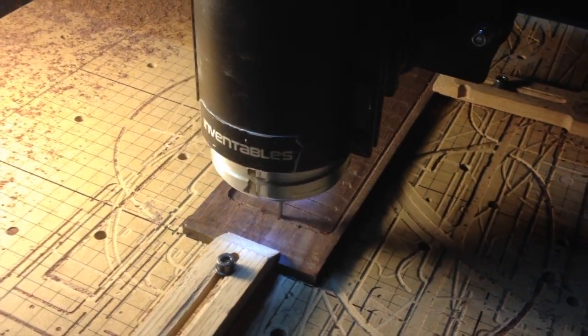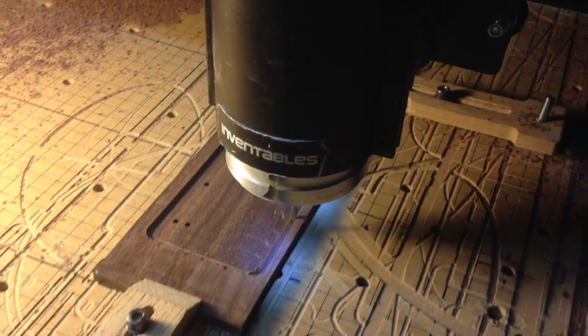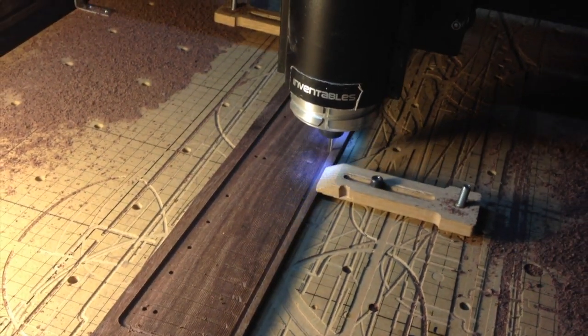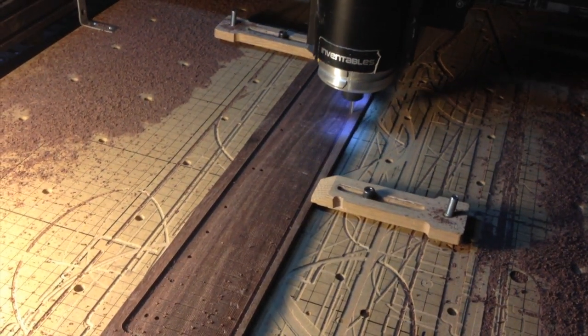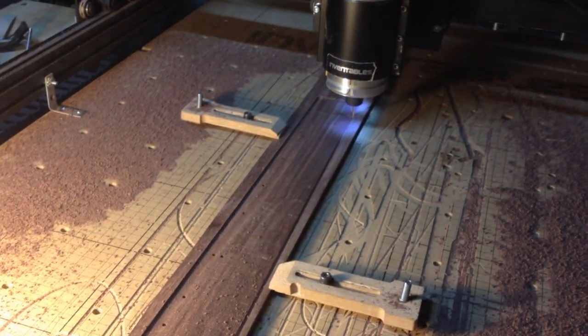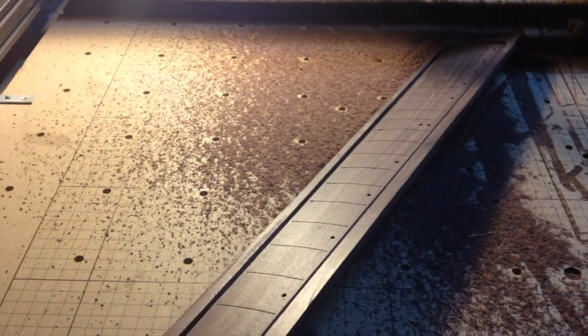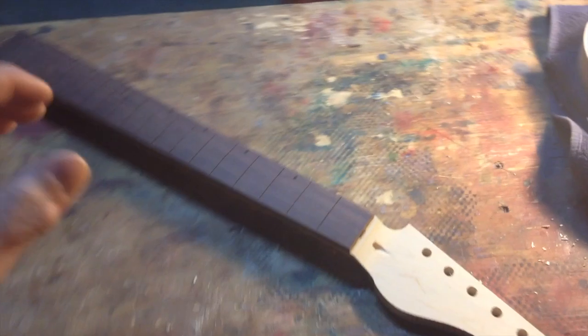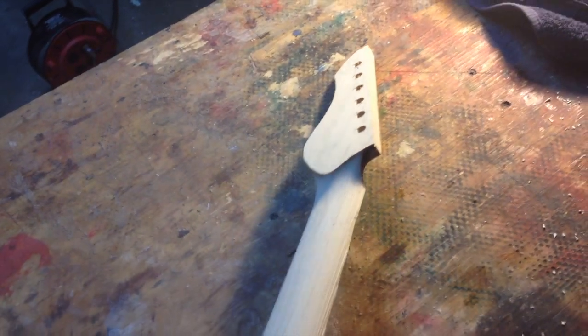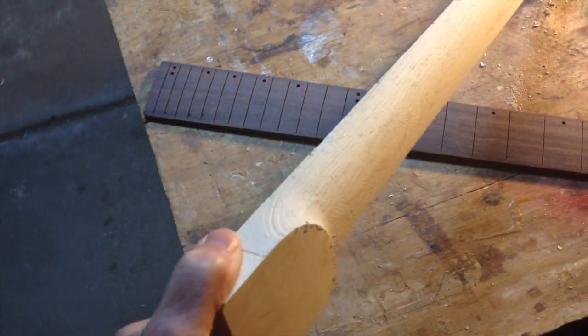Finally, the X-Carve cut the outer perimeter of the fretboard, leaving tabs that I could slice off later with my bandsaw. At this stage, all that was left to do was some finish sanding, drop in the truss rod, glue on the fretboard, and install some frets.